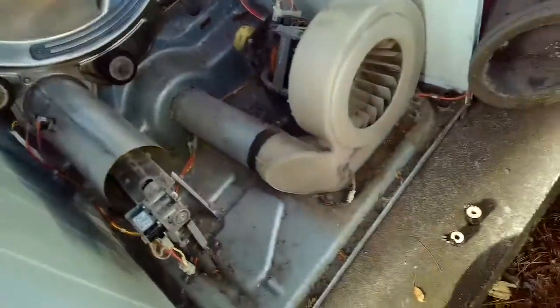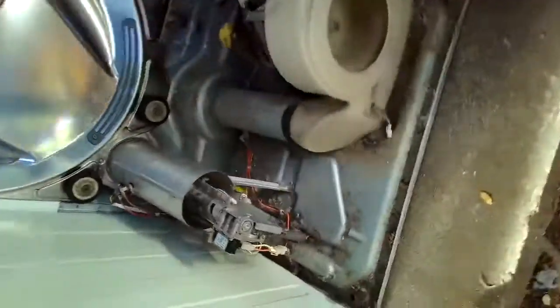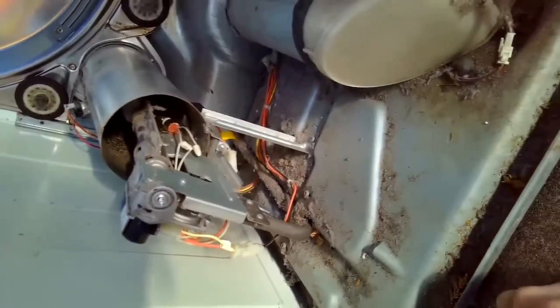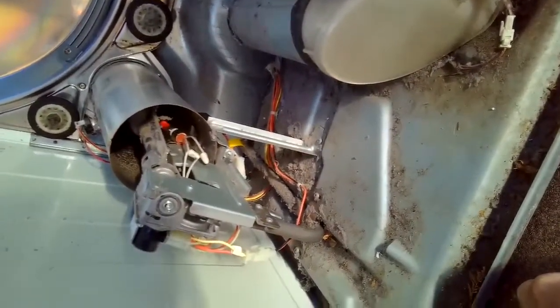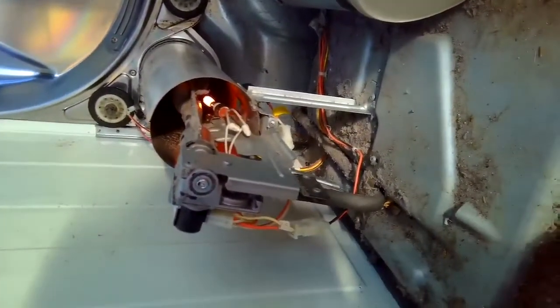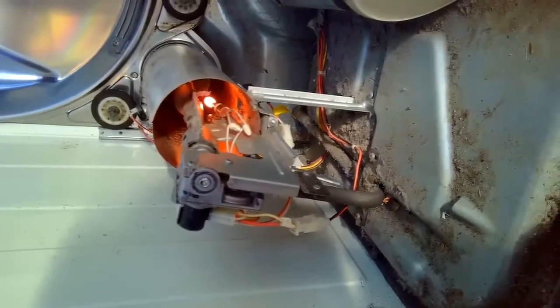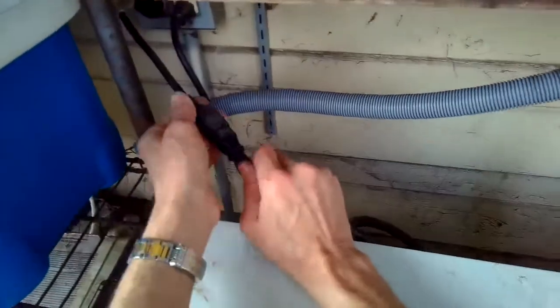Plug it back in and do the same test again — be careful, this is a live test. Press start and I'm going to stare at the igniter to see what it's doing. The door is closed and the door switch is still connected so the dryer thinks the door is closed and will start. The igniter is starting to glow, hotter and hotter, and then it ignites the flame. The flame stays on for a little bit. Since there's no airflow it'll overheat fast, so only do this for a few seconds — and it looks good!